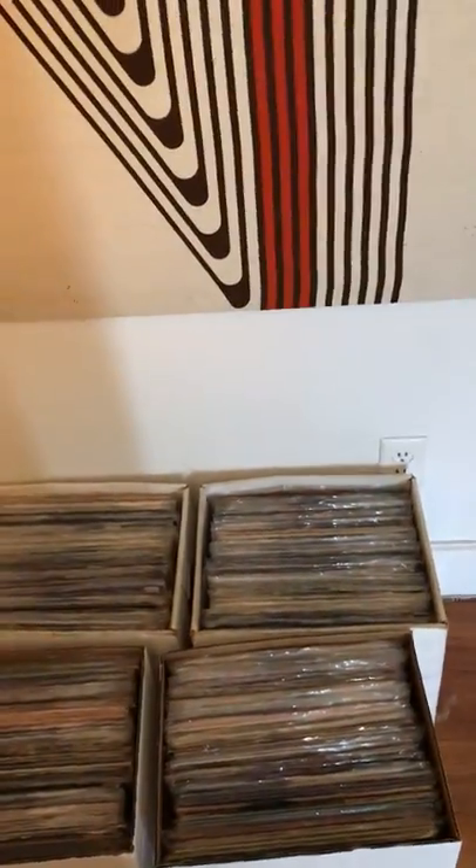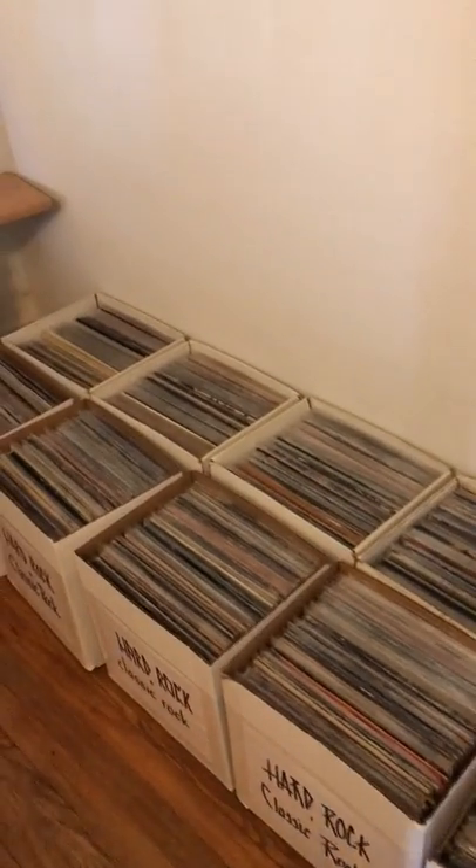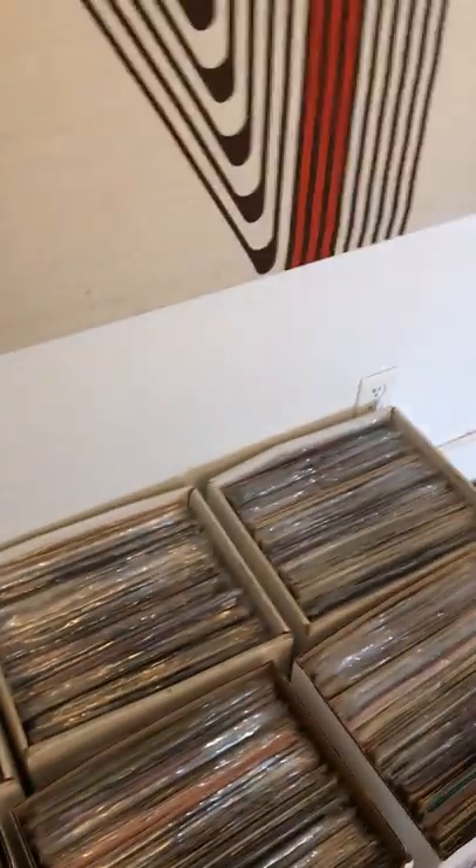I'm just doing this short video on my iPhone again because my camera is out of circulation right now — the batteries are totally out. I just want to look through some of the boxes to see what we're gonna be having today. I'm kind of got limited space so I wasn't able to bring everything I wanted to bring.